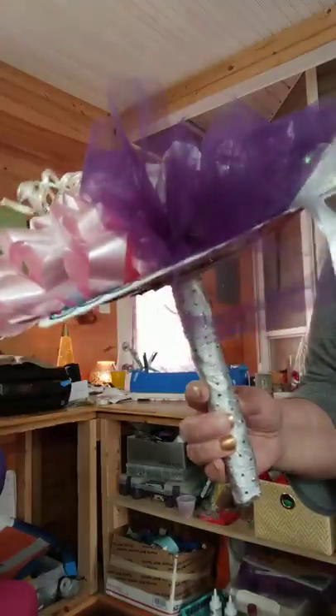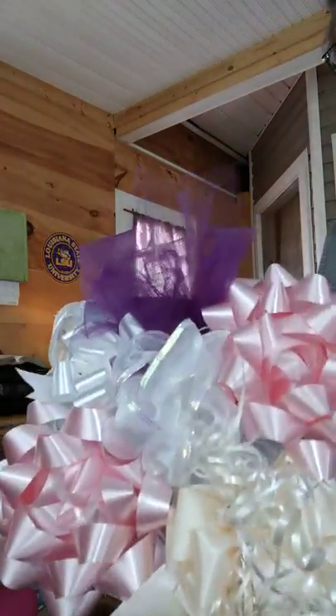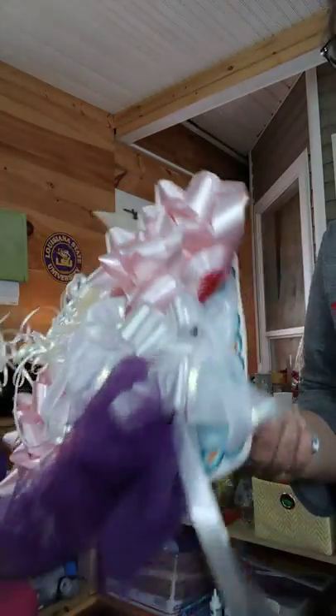Hey y'all, coming to you from Mac Shack. I just thought I would show you the bouquet thing I made from Caitlin's shower. She had a shower — it was a small shower because she was sick and people were sick.